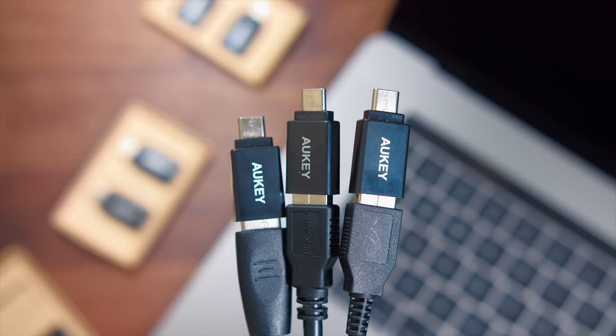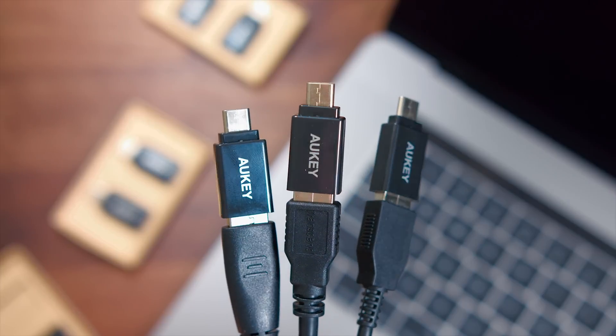A lot of USB-C adapters out there are only used for charging — there's no data transfer, which means you can't actually use a hard drive or a flash drive. You can't plug in things like a microphone, a webcam, a mouse, a keyboard — none of that. Thankfully, these allow for full data transfer so you could use anything.